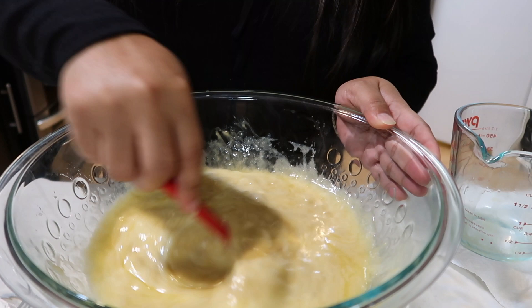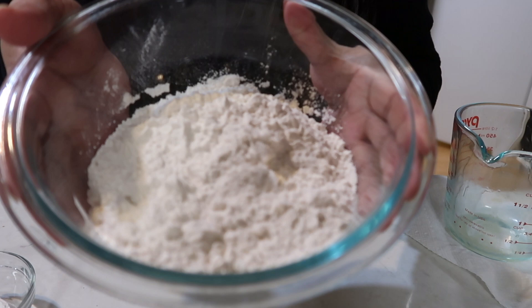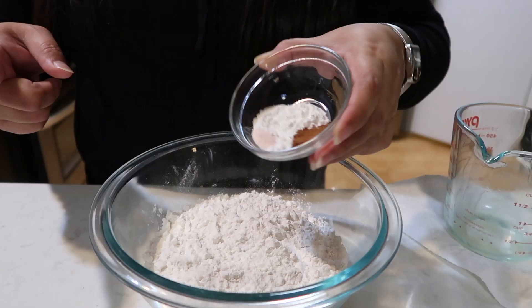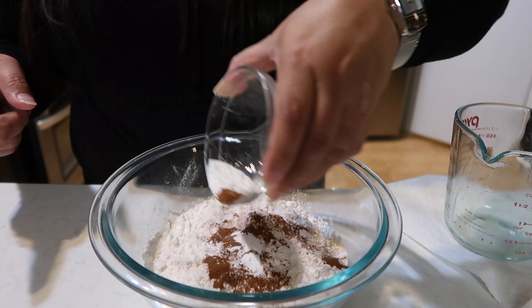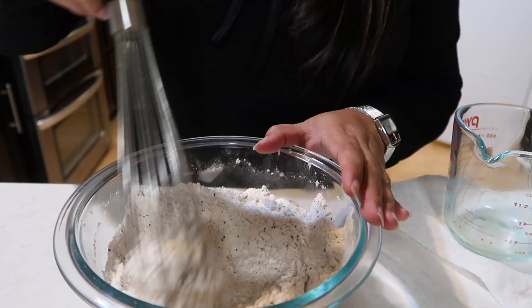Now that our wet ingredients are all coming together, we're going to work on our dry ingredients. Into our one and one-third cup of flour, we're going to add the three dry ingredients — baking powder, cinnamon, and salt. Give it a mix, then add our chia seeds.